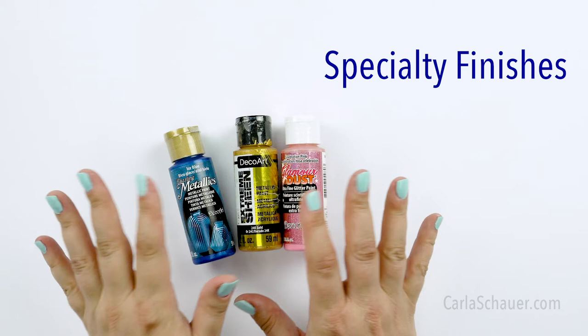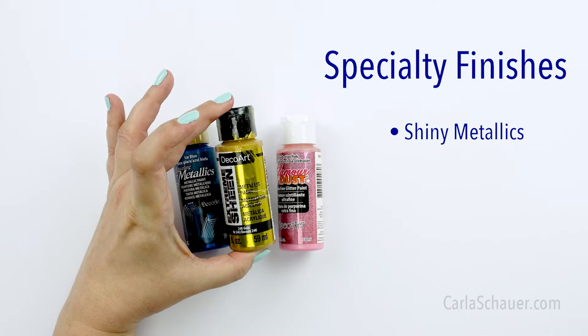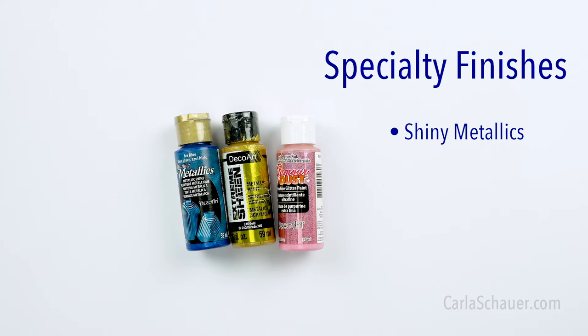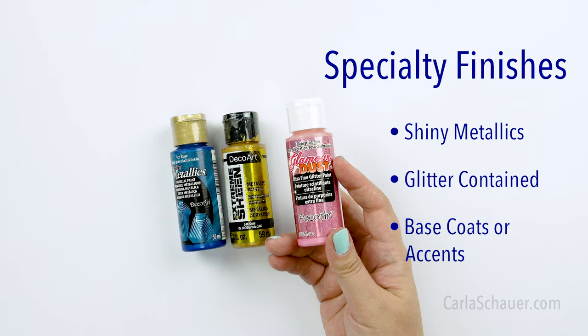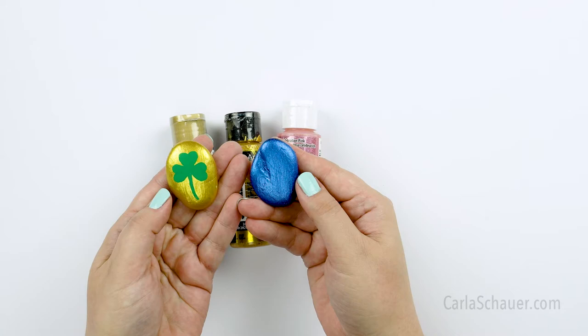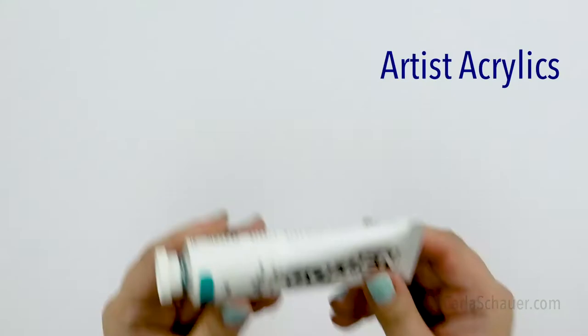If you want to add shimmer and sparkle to your painted rocks, these specialty finish paints are a great way to do that. Metallic finish paints add a shimmery sheen to your base coats. They are available in colors and your standard metallics like gold, silver, and bronze. Glitter paints can be used over another solid color to give it an extra bit of pop. They are also a great way to add that sparkle without loose glitter, which is really bad for the environment when it falls off your painted rock. I used metallic paints for the base coat of both of these painted stones, but you can use both the metallic and the glitter paints for accents as well, not just for base coats.